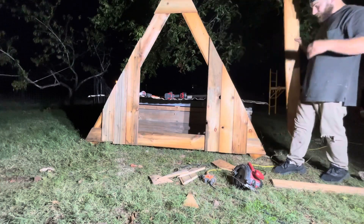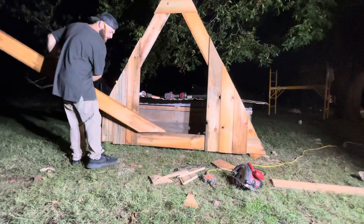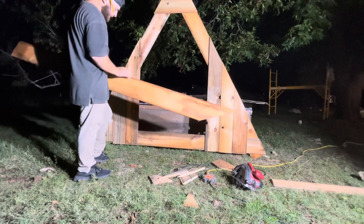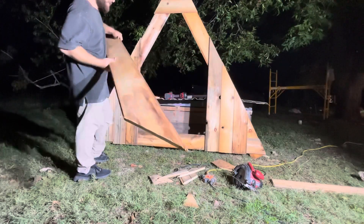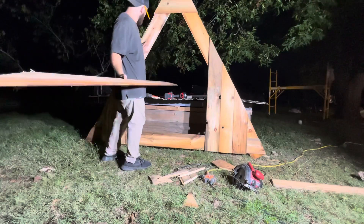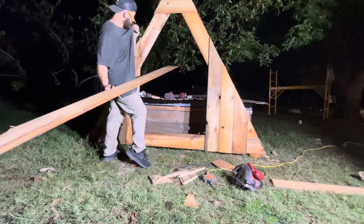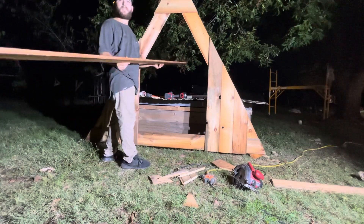I'll do one more piece there, one more piece there, then I'll do a piece here — just to make it all the same thickness for like the door. If we close the door, I'm probably gonna do a shiplap. What door are you gonna do? I'm gonna make a door out of this stuff.